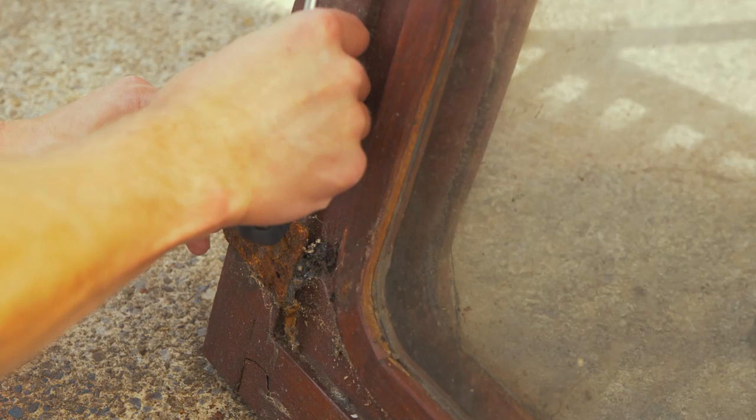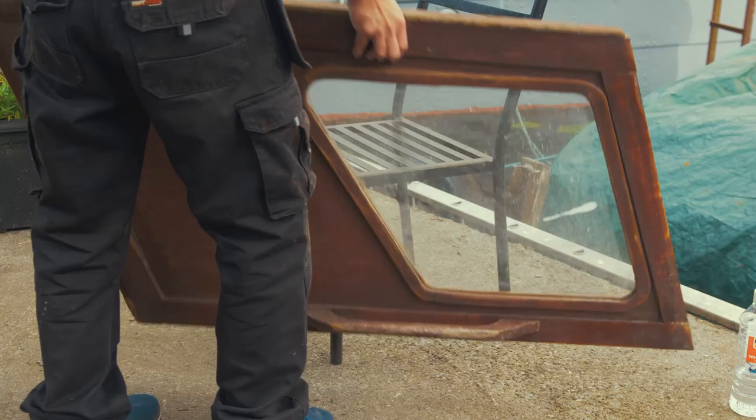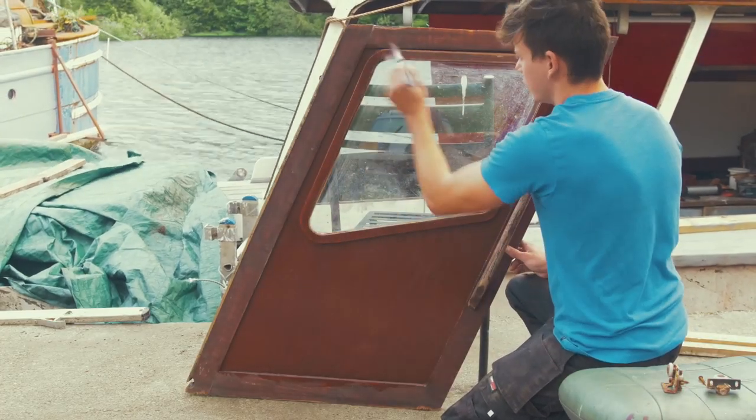Amazingly, these sliding doors were made by Peter, the master craftsman — my uncle. You might have seen him in older episodes. These were made over 24 years ago, which is just incredible.